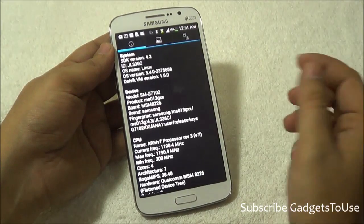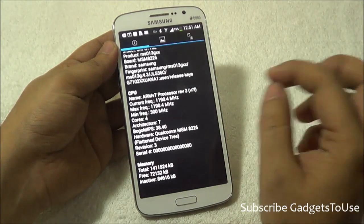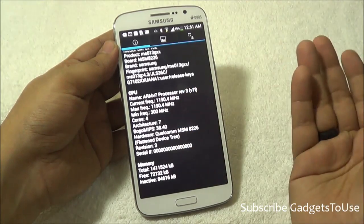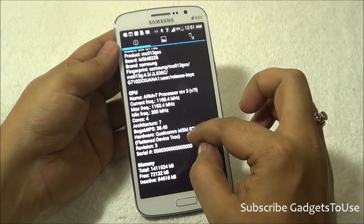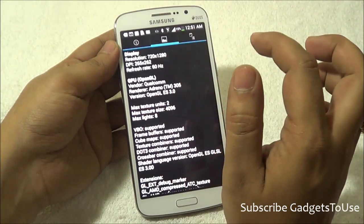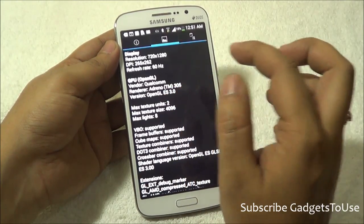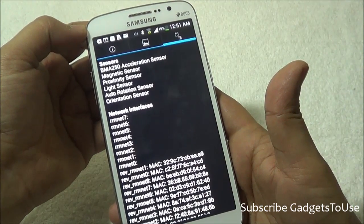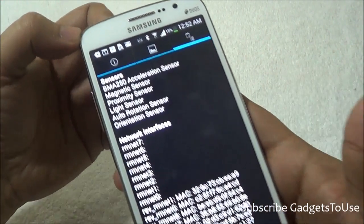Looking at the hardware information on this device: the processor is an ARMv7 clocked at approximately 1.1 to 1.2 GHz quad-core, with 4 cores. The chipset is the Qualcomm MSM8226. The display resolution is 720x1280, and it has an Adreno 305 GPU. Sensors on this device include the accelerometer, magnetic sensor, proximity, light, auto-rotation, and orientation sensor.